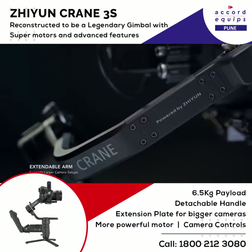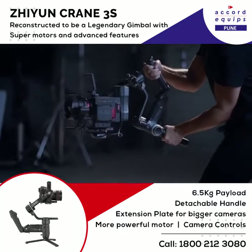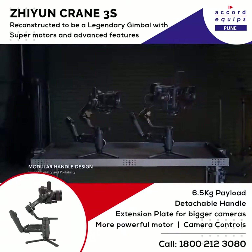Easily extend the length of the arm to support larger camera setups. The Crane 3 Series innovative handle design is now modular with multiple detachable handles.